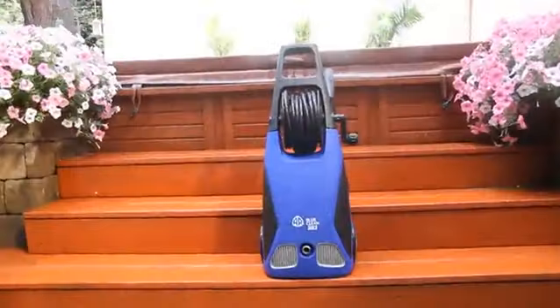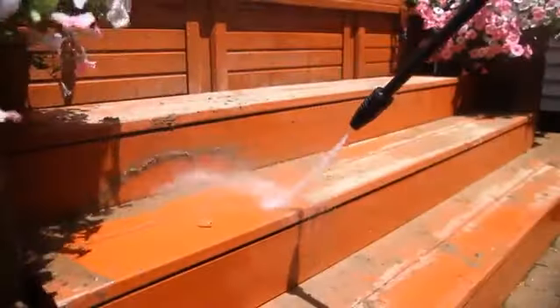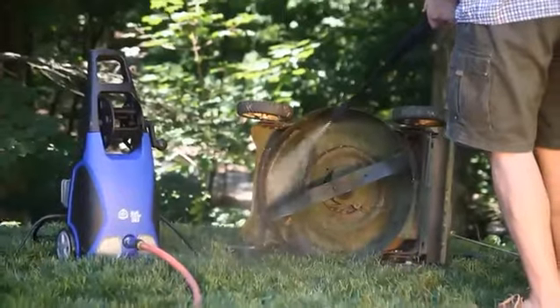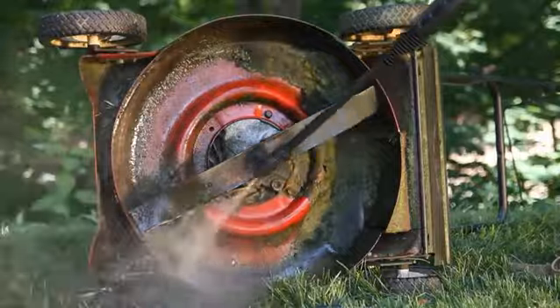The AR Blue Clean 383 Electric Pressure Washer. 1900 PSI at 1.5 gallons per minute means the 383 can blast through some of your toughest home cleaning projects.